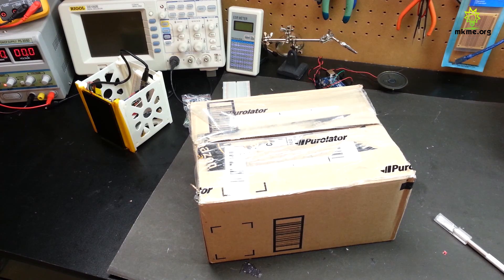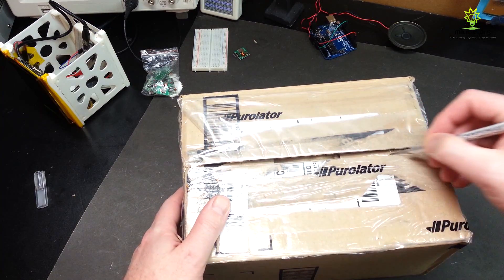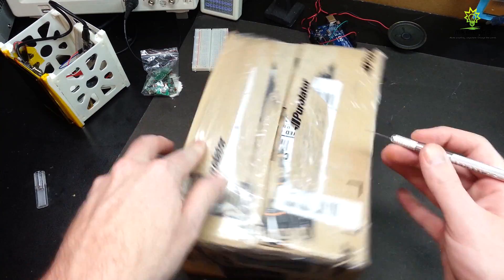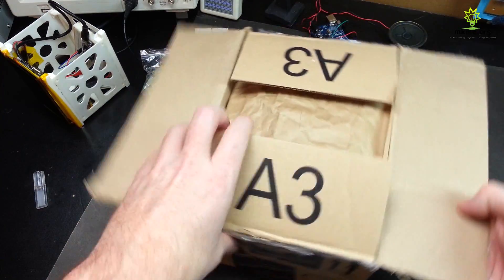Hey guys, welcome back, glad you could join me today. Today I have a parcel that showed up — let's go ahead and open it up. Admittedly, I think I know what's in here and I've been pretty excited to get this. I didn't order it that long ago. Let's see if I'm right.